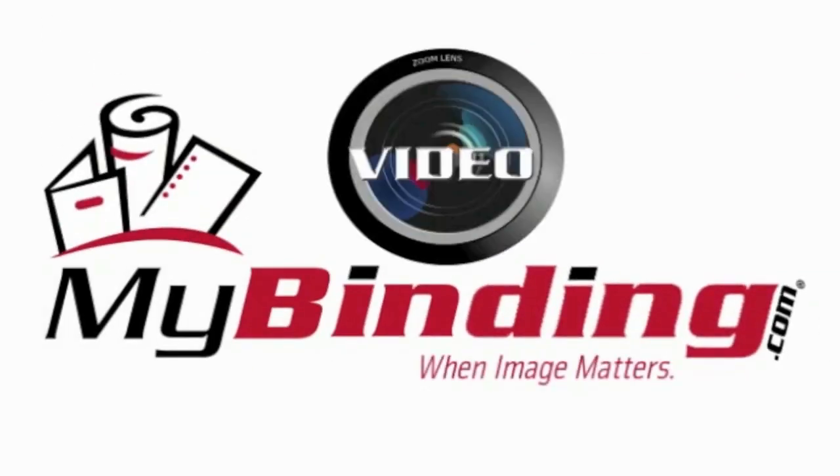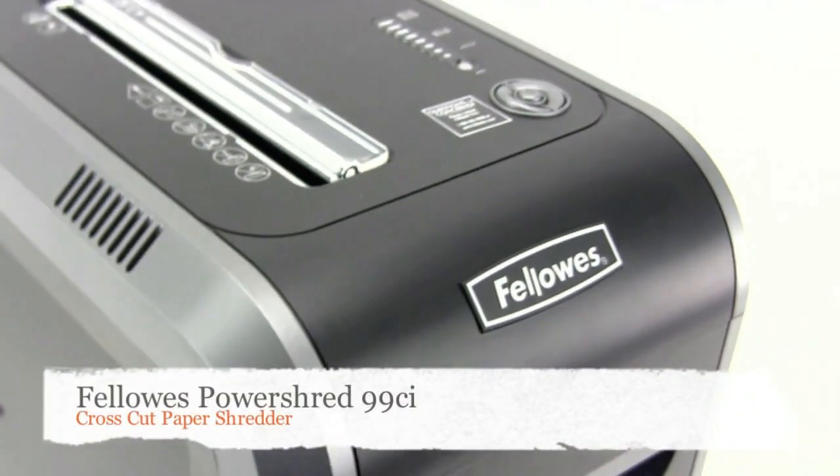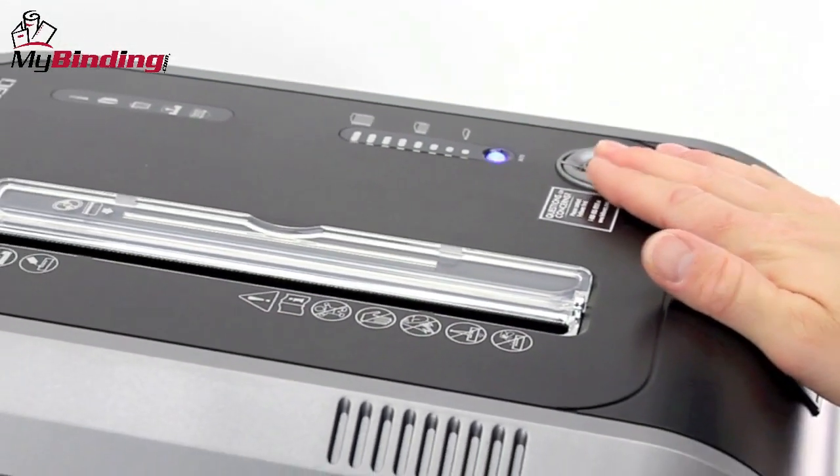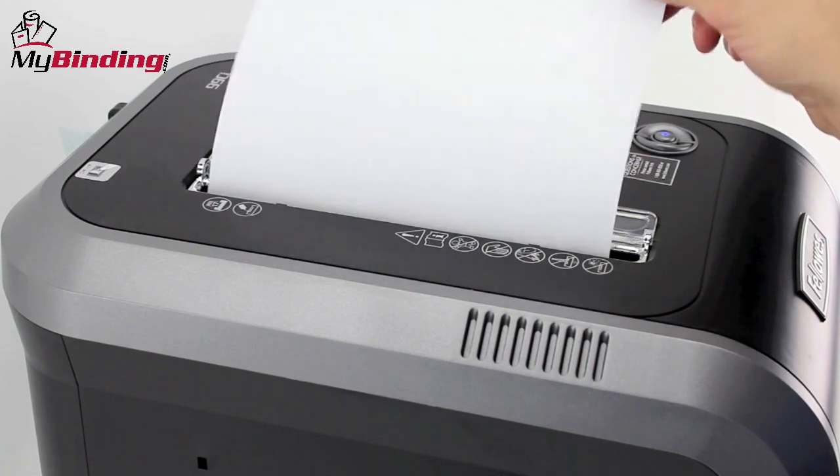Welcome to MyBinding video. Let's look at the PowerShred 99CI, a cross-cut paper shredder by Fellowes. The 99CI is built tough for small offices with a handful of users that need a higher level security shred.